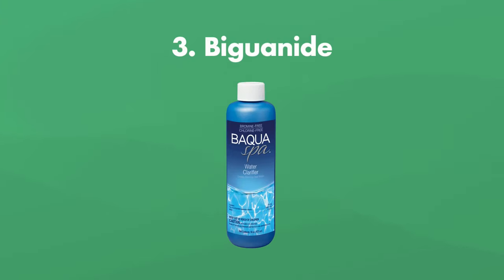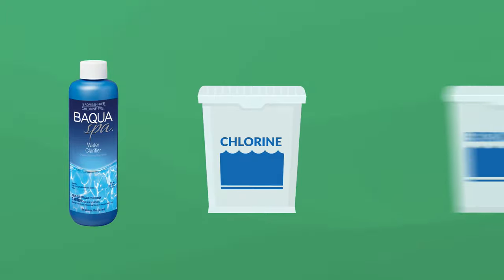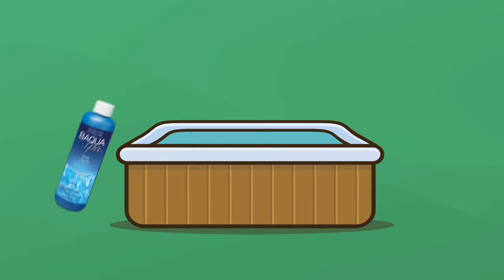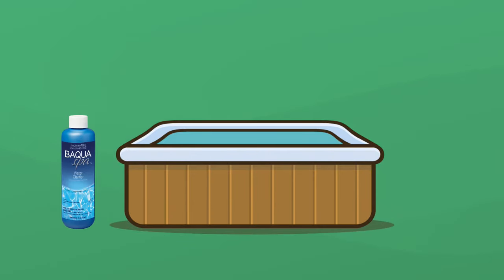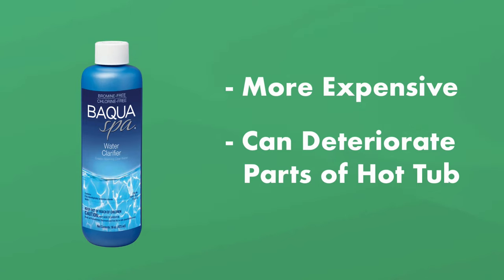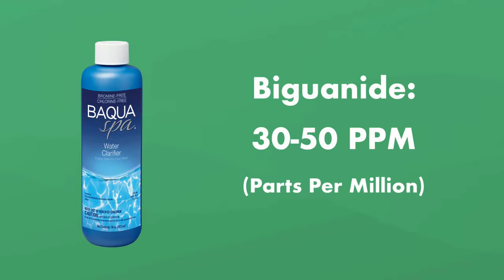Now we've come to a few alternative sanitizers. Baqua Spa is actually a brand name for biguanide. It's a non-chlorine sanitizer, but it kills bacteria just as well as chlorine and bromine do. It's a liquid, so it's easier to add to hot tub water. It also makes the spa water feel smoother. You also don't have to add it as often as you do with chlorine and bromine, and it doesn't produce any kind of odor. The two biggest drawbacks: it's more expensive than chlorine and bromine, and it can actually deteriorate some parts of your hot tub, like rubber gaskets and certain plastics. You'll want to check with your hot tub's manufacturer before using it — possibly voiding your warranty. The proper level for biguanide is between 30 and 50 parts per million.